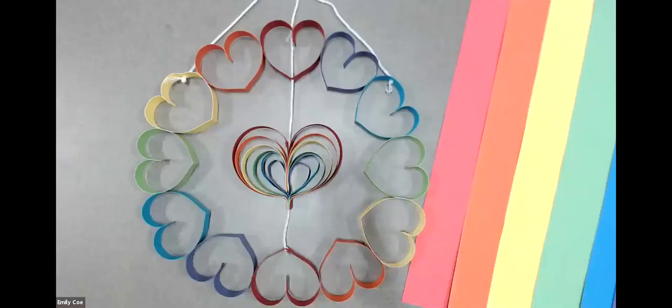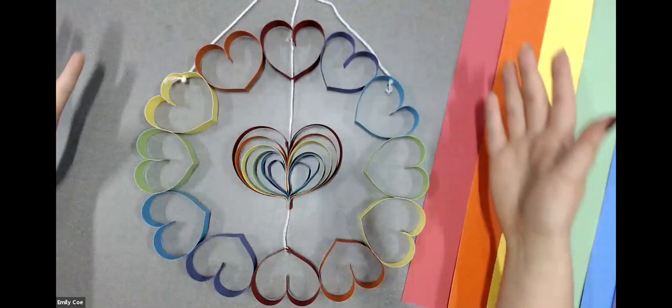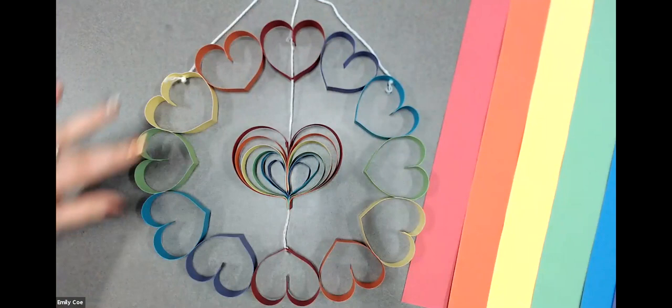We are on the very first day of June, and in Canada, June is recognized as Pride Month. Pride Month recognizes that people should be proud to love who they want to love, and love is such a wonderful thing to celebrate. So to start off the new month, we are going to be making a super bright and colorful heart wreath using all the colors of the rainbow.